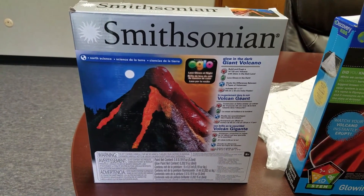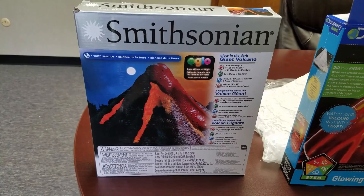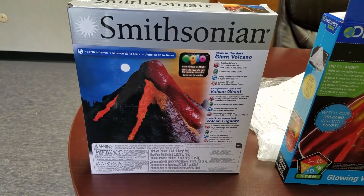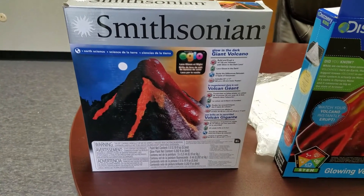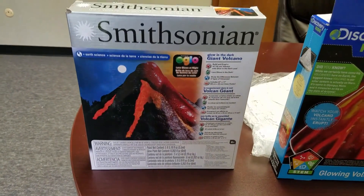This is going to be a quick video reviewing the different types of volcano kits available for kids. Then we're going to show you our new Smooth Foam Mega Volcano at the end, and we think you're going to like the features.